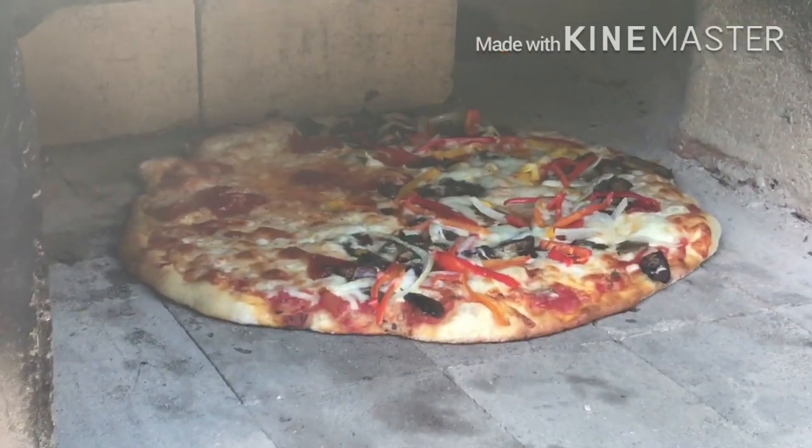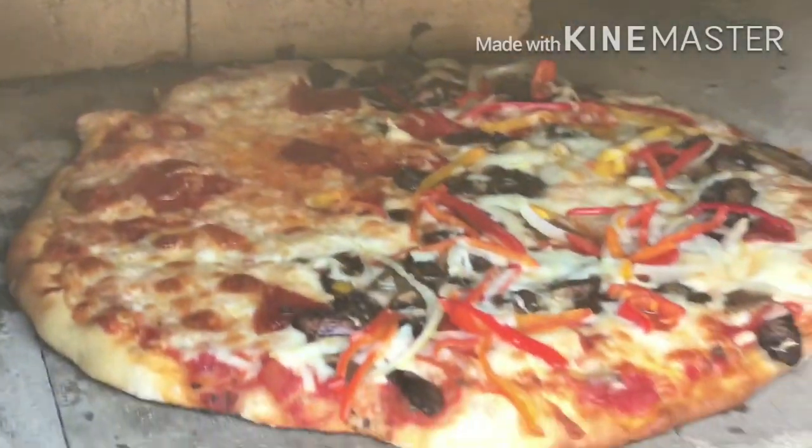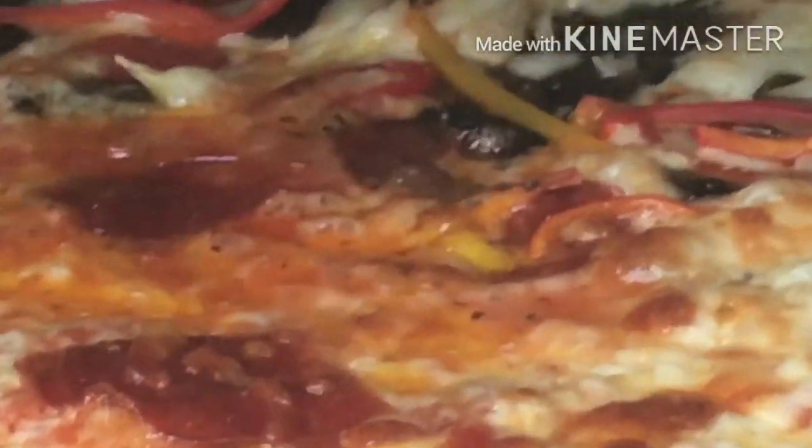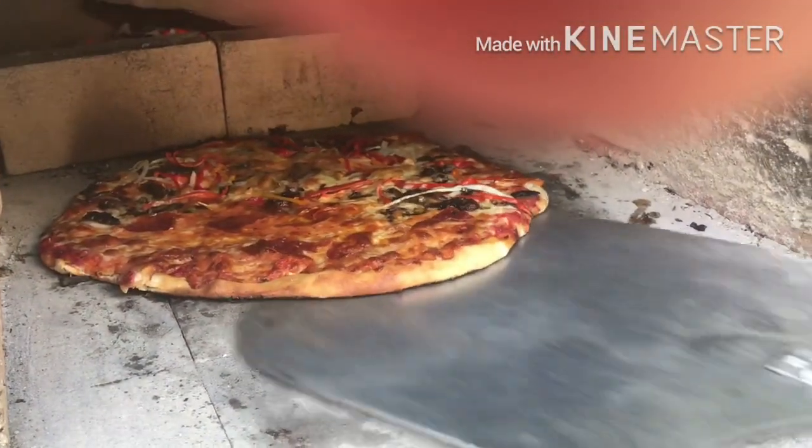It's looking great. Just give it a little turn — slowly turn it so it keeps cooking evenly. Now she's done. This is one awesome looking pie, cooked perfectly I must say.